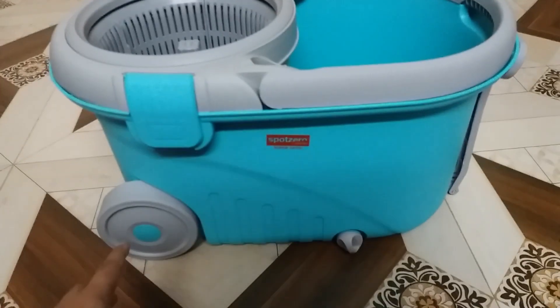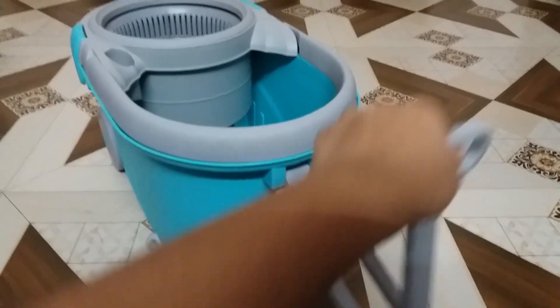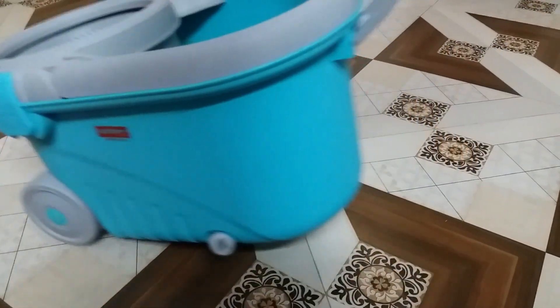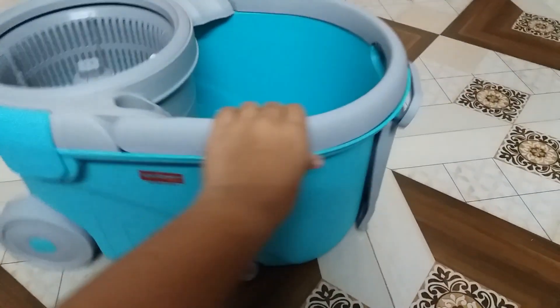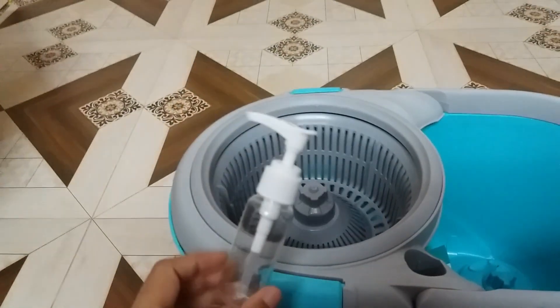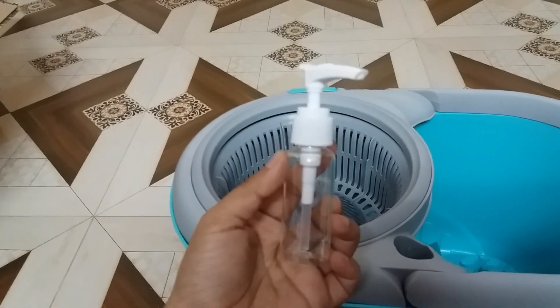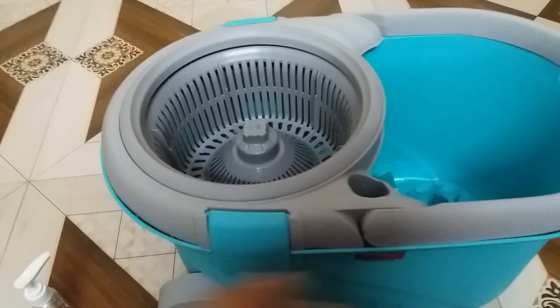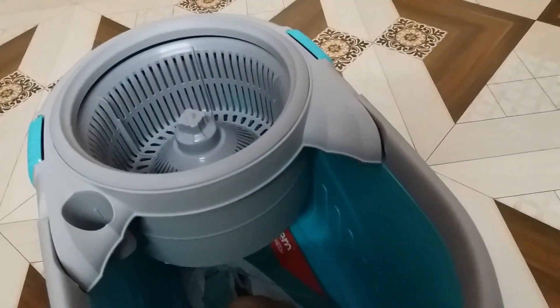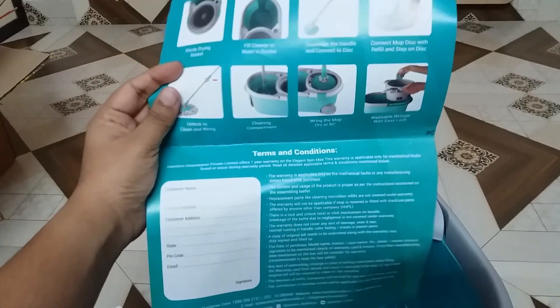We will review the bucket first. The bucket has wheels to make it convenient to move around, and there is a handle to pull the bucket. You also get a plastic bottle with a pump — you can fill liquid soap in this. You get a warranty card, and even instructions on how to use it — everything is written on the warranty card.